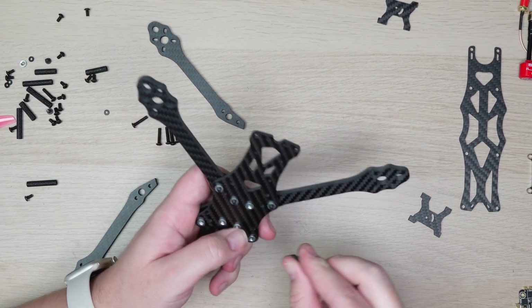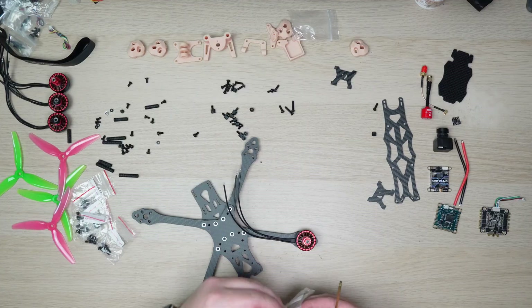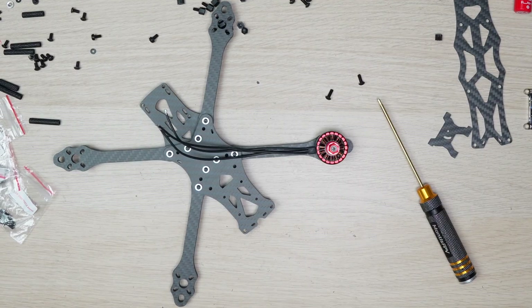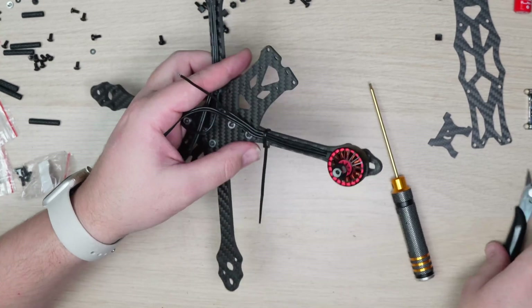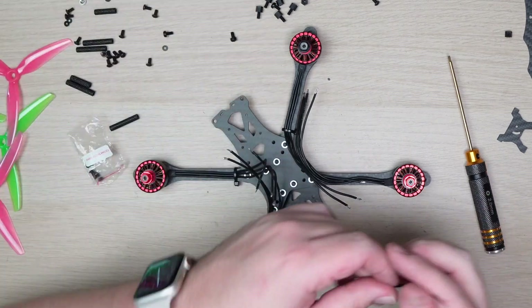Putting the frame together was pretty straightforward, although I noticed that some of the hardware wasn't the correct length. Next up was the motors and this is where I ran into another issue — the included bolts weren't long enough to get through the frame to secure the motors, and the frame kit didn't include any of the right length motor bolts either. I had to go to my spares bin and was lucky to have some the right length.